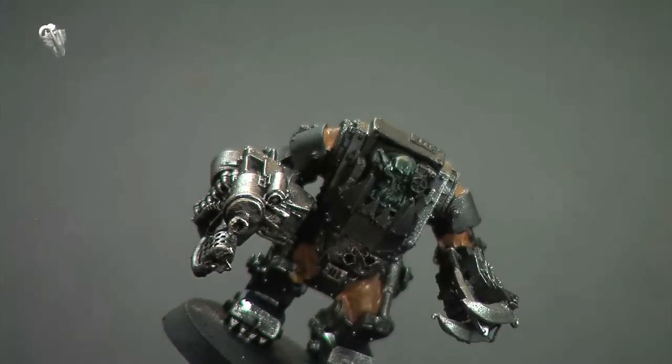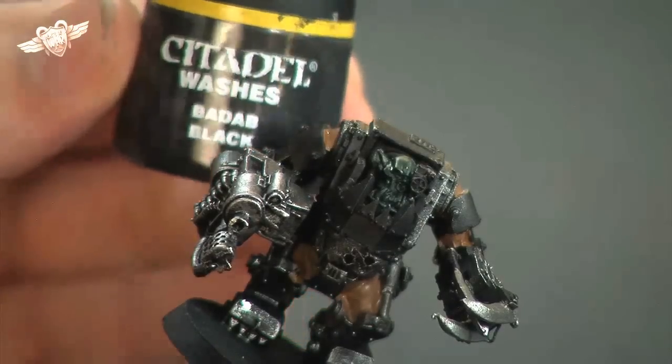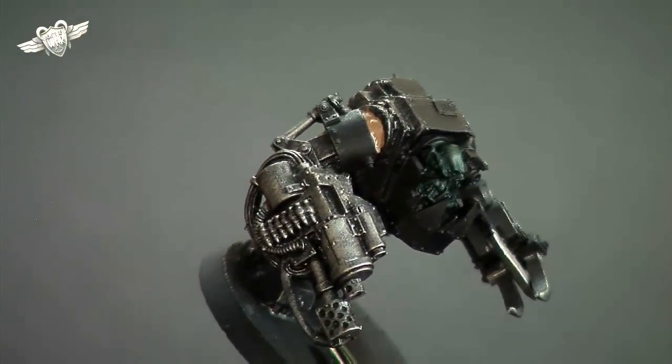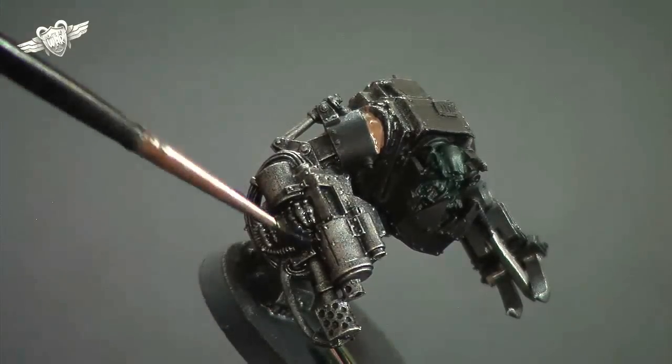At this point we're going to add one of our first washes. We're going to be doing a Badab black wash, and that's just to start to tone down all our metallic areas and also the cloth. I'll just grab my Citadel wash Badab black.